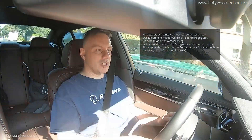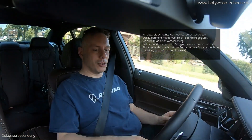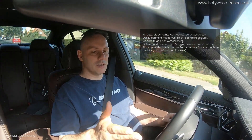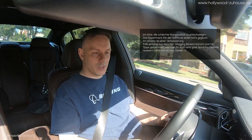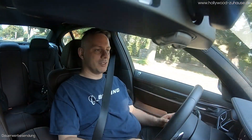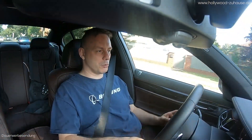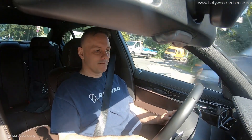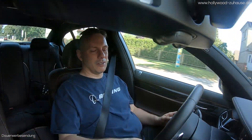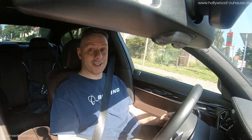Ich weiß nicht, ob ich schnell genug durchkomme, um heute noch entspannt eine Storm Audio Kalibrierung vorzunehmen. Ich sehe gerade: Stau, zwei Stunden. Das ist also gleichzeitig die Tagesabmoderation – dann werde ich den Kunden morgen aufsuchen, das ist schon so besprochen. Ich fahre jetzt ganz entspannt die 351 Kilometer bis zum Kunden. Bis später.